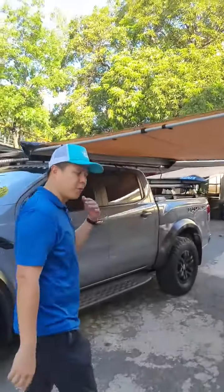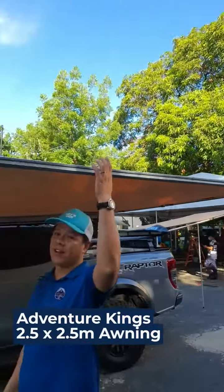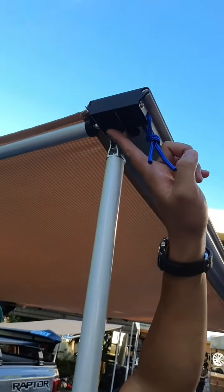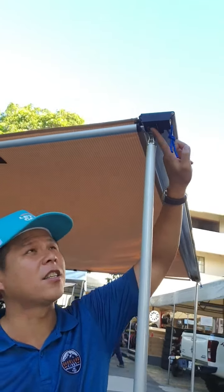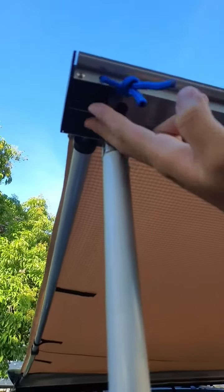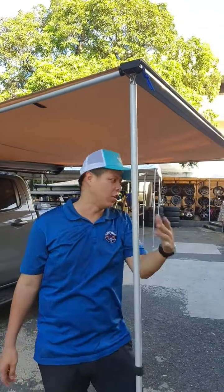To start off, the first part of our shelter is a 2.5 by 2.5 awning from Adventure Kings. Always remember to peg it down. What's new with the Adventure Kings awning is they've upgraded it — they've now added a reinforced block at the known weak spot of the awning, so that issue has been solved.